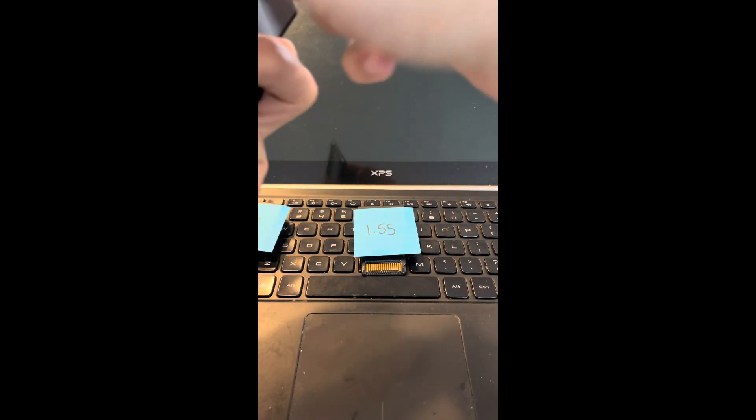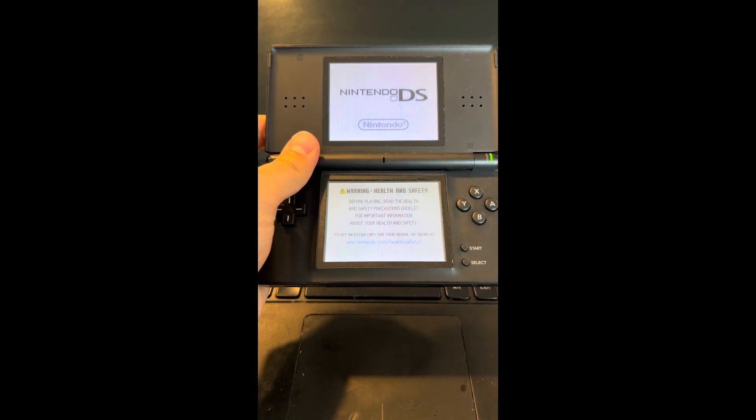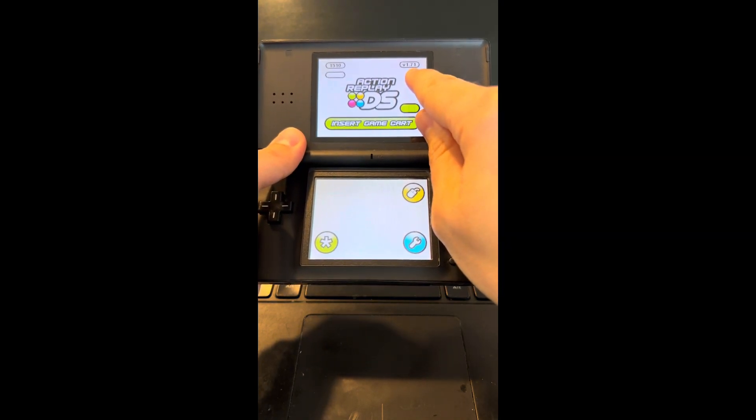So where do you see version 1.71? What are you talking about? Well, when you put it in, that's how you know which firmware you're on — 1.71.